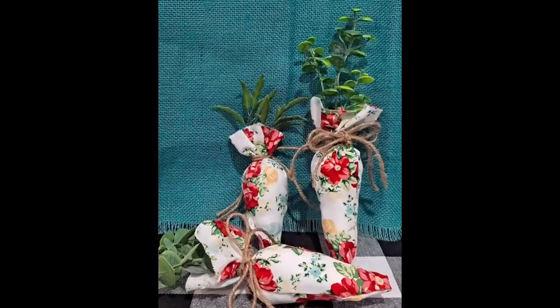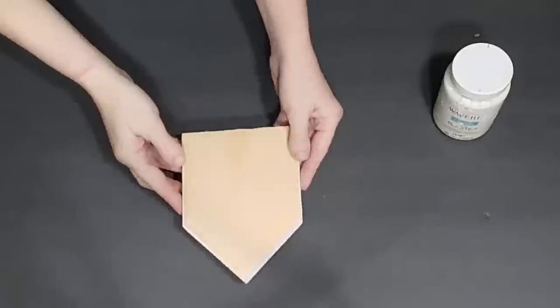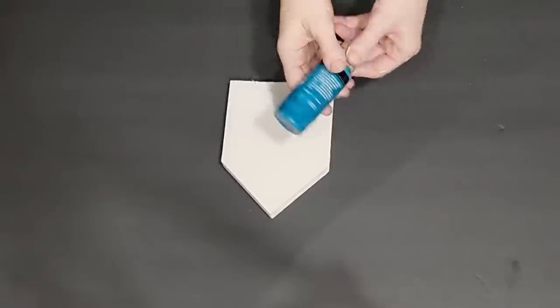I absolutely loved it when I saw Nicole make these, so thank you for the inspiration. I'm really thrilled with how they came out. This next DIY is a little fabric-covered house.